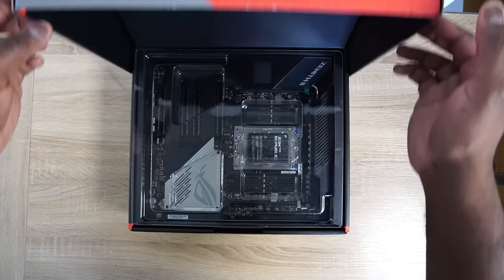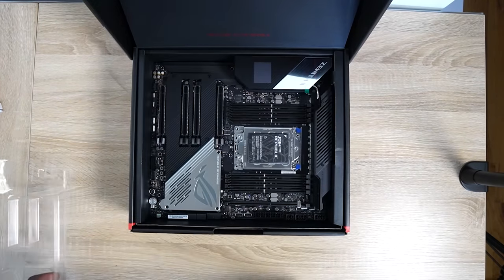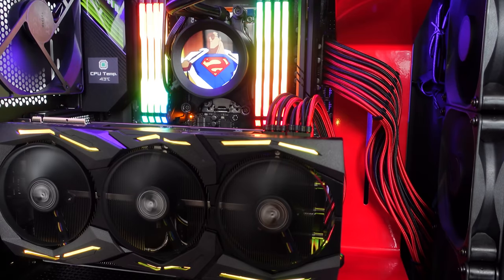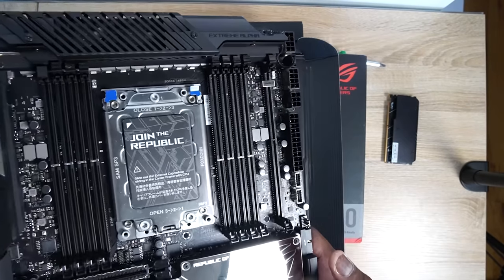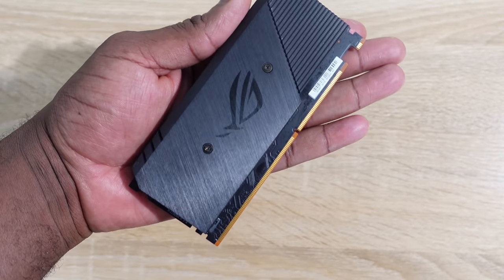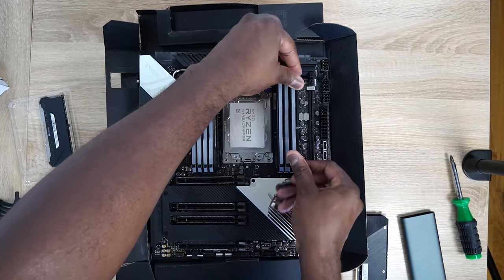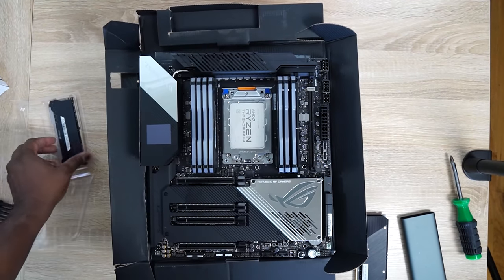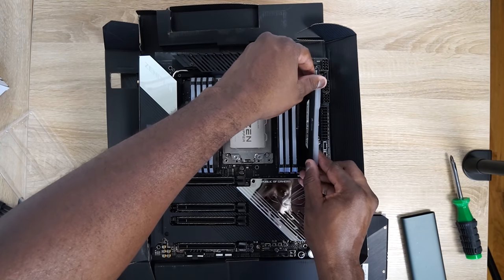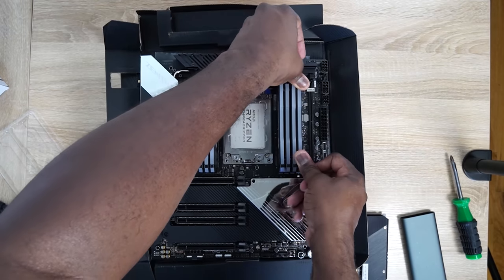The heart of this build is the motherboard — I'm using the Asus ROG Zenith II Extreme Alpha. It's got an LED indicator that shows temperatures right on the board. It supports multiple PCIe slots up to four, so I can put in my NVMe drives, plus one separate slot that slides in like a RAM slot, making it easy to swap out or upgrade RAM without removing the board. It also supports up to 256GB of RAM, has an ESS Sabre DAC for great audio, Wi-Fi 6, and Bluetooth — it's ready to go.